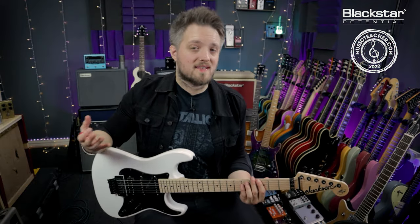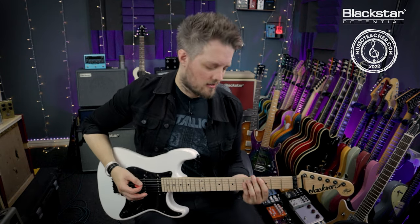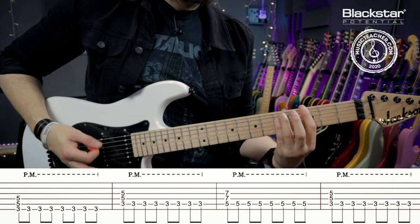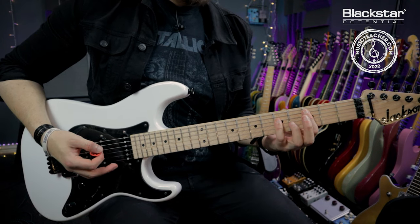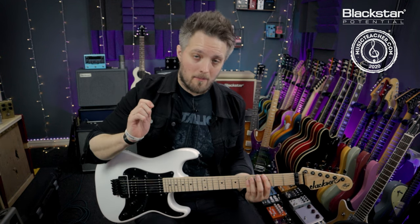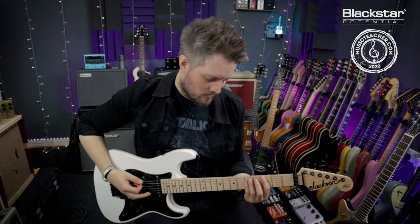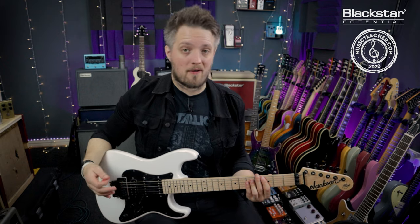Now here are four simple riffs based around power chords in different styles. The first riff is a punk style riff. I'm playing power chords on the third fret of the E string, the open A and the fifth fret of the A. Each chord hits on the first beat of the bar, and then for the remainder I'm playing eighth notes - two notes per beat - on a palm muted root note. So it's one chord hit, then from the end of beat one through two, three and four, I'm palm muting the root note, repeating that rhythm for each chord.